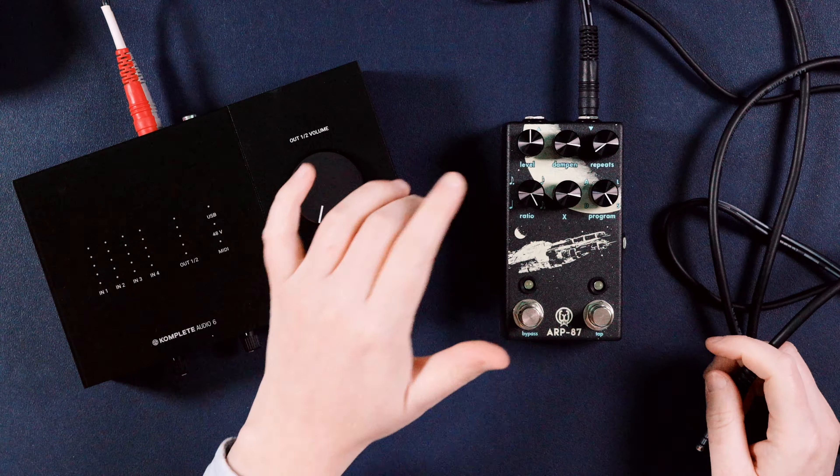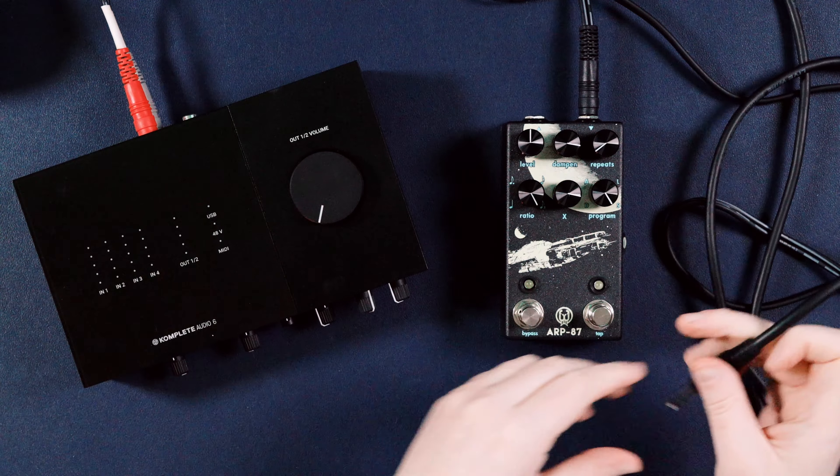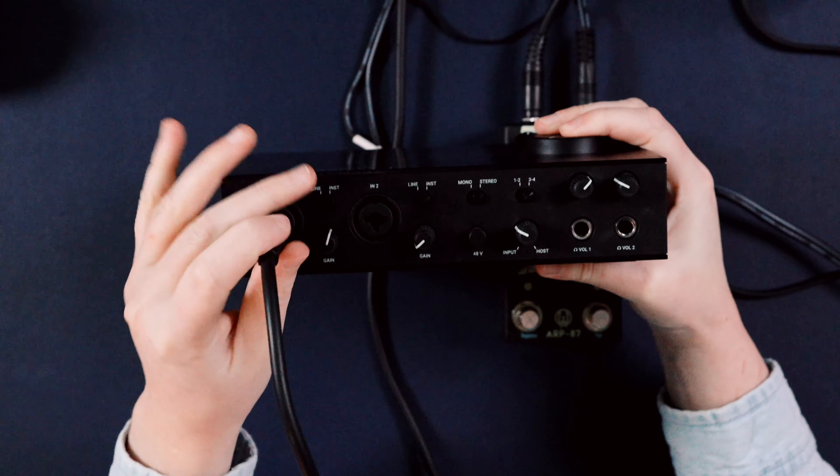Step number two: we need to take the output of the ARP 87 and plug it into the input of the audio interface. Plug that in right there and then I'm just going to use input one on the audio interface.